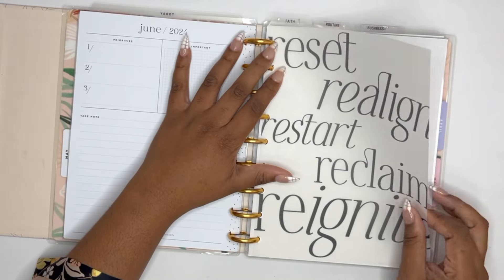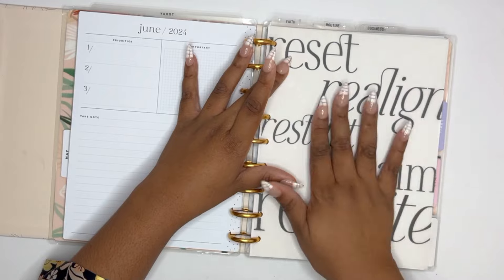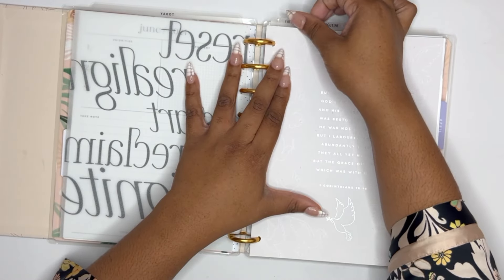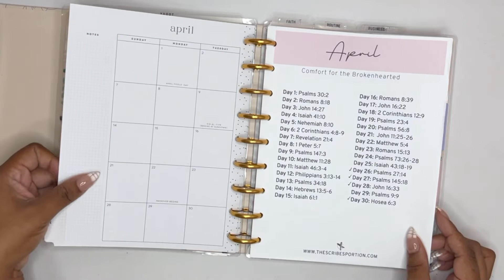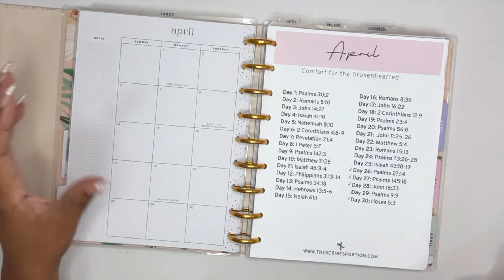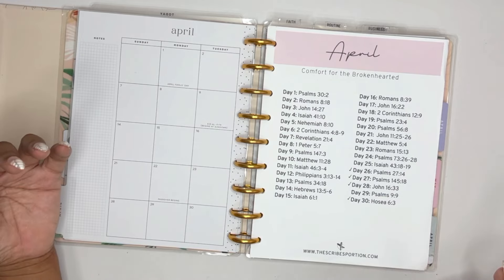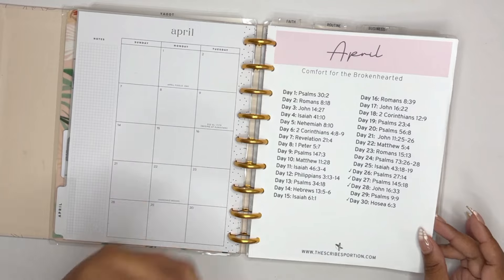The next planner — and in my opinion the most important planner I have in here — is my faith planner. My faith planner, y'all, when I tell you April fell apart, April fell apart. I'm going to be transparent. How I use my faith planner is I write scriptures. I have a separate more in-depth plan I call my war binder where I do Bible study, keep sermon notes, and do power scripture study.